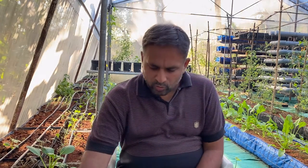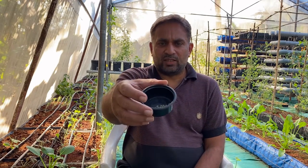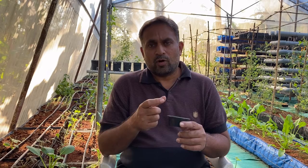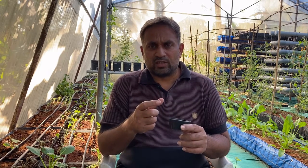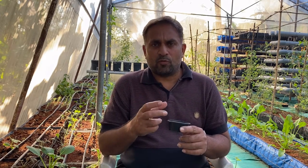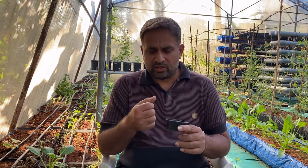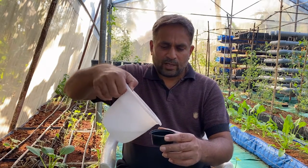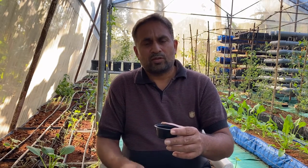Now I'll demonstrate how to pre-germinate okra seeds and sow them into our hydroponic system. Okra seeds have a very hard coat outside, so we need to wet them for at least 12 to 16 hours so they absorb enough water required for pre-germination. First we add water to the seeds so all seeds are submerged, and we will leave them for the next 12 to 16 hours.